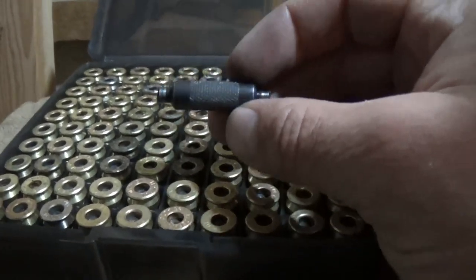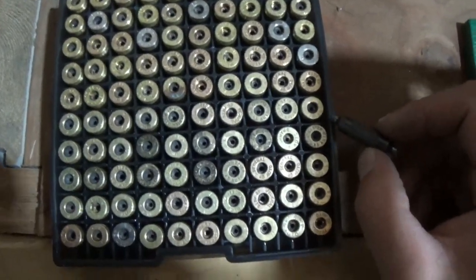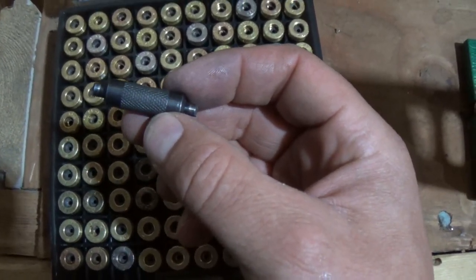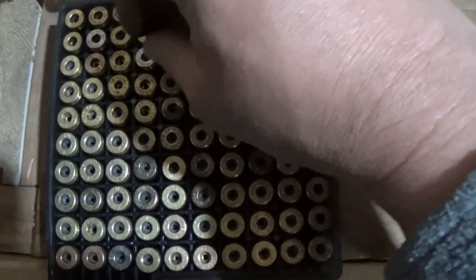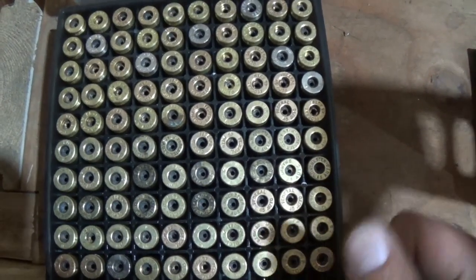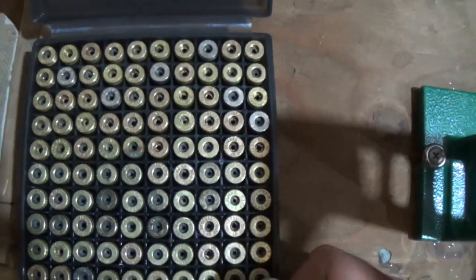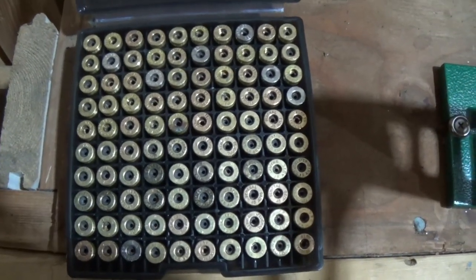Before we start expanding all the necks on these, we're going to use our little primer pocket cleaner to clean out all the primer pockets. One end of the tool is for small primers and the other end is for large primers. You basically stick it in there with two hands and give it a little twirl - it's pretty much visual, and when your primer pocket's clean you're good. Most of these look pretty dirty so I'm going to hit every single one of them.